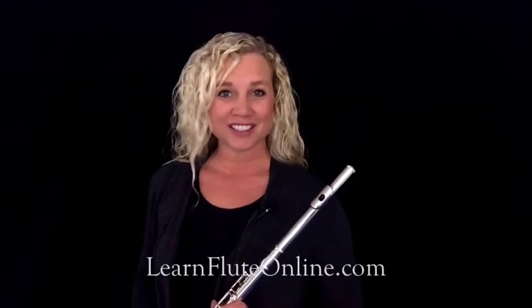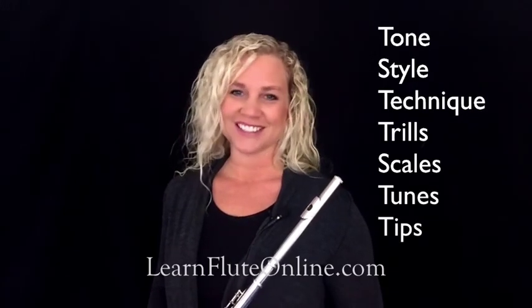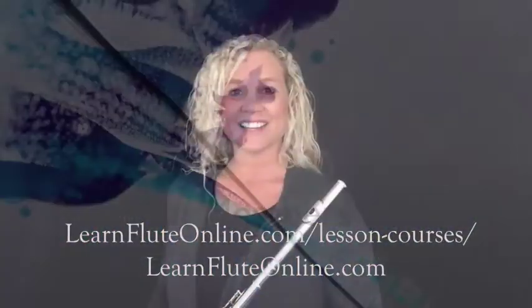Hi, I'm Rebecca Fuller, the expert over at LearnFluteOnline.com. Feel free to hop on over to LearnFluteOnline.com and get yourself signed up for lots more video lessons. We'll see you later.